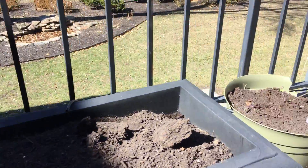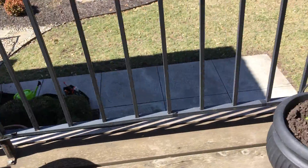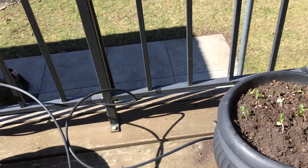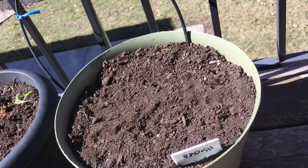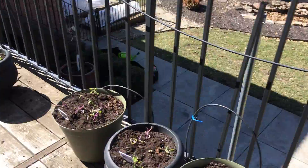We've got some kale up here in your pots. They're all planted. Got some tatsoi kind of coming on right here, got some bok choy, and then we've got some radishes. So, get ready for some nice salads.